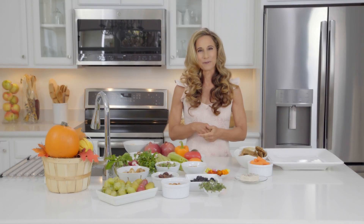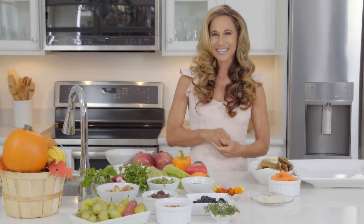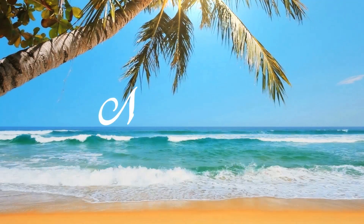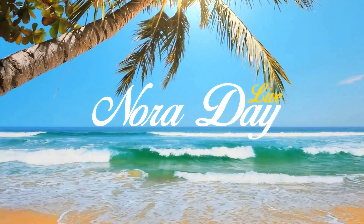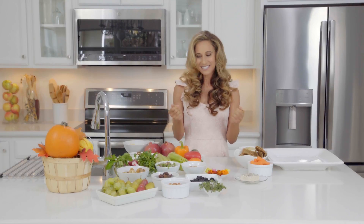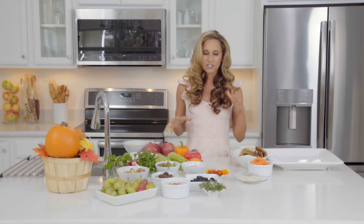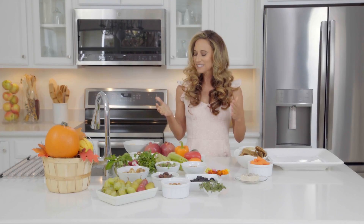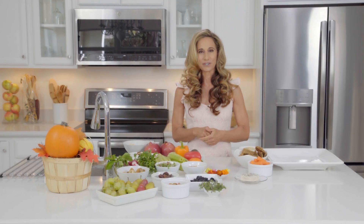Today we're making a charcuterie board. It's a vegan cheese board and this is what I'm going to be taking to my vegan parties this holiday season. Join me. I'm Nora Day. This is really exciting for me because this is how I eat — I love to eat little bits of really good things. I'm really excited to make this for you guys and this is really what I am taking to holiday parties this year.